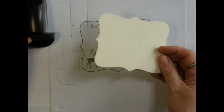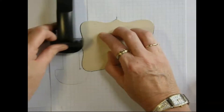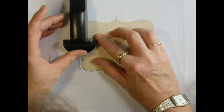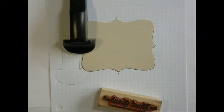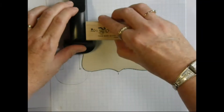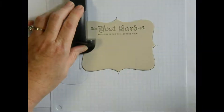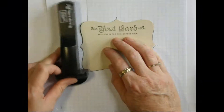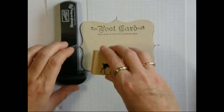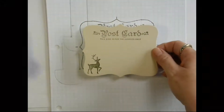Then we take our blank top note and we put it in position. We line up our T, then we move down here for the reindeer. There we have our postcard.